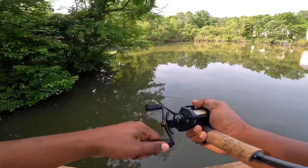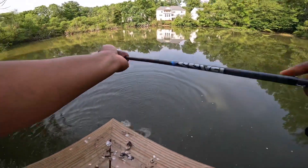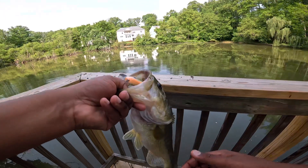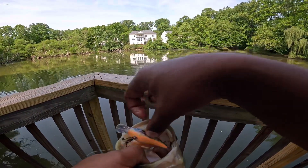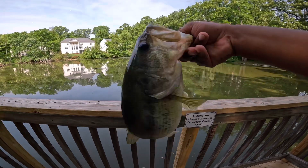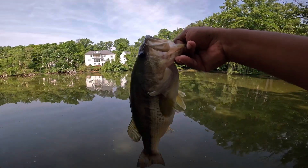Oh, we just got slammed again! That's another nice one — oh my god, that's even better! That's a chungus — that's a quality one right there guys, that's the one for the day. On that Ozark Trail crank. Probably around three and a half pounds — that's a great fish right there. That is a quality bass. Let's get a release on him. Awesome way to end this challenge!